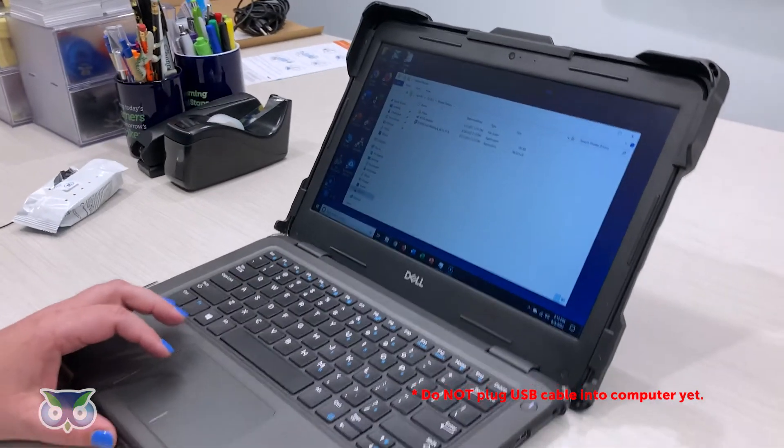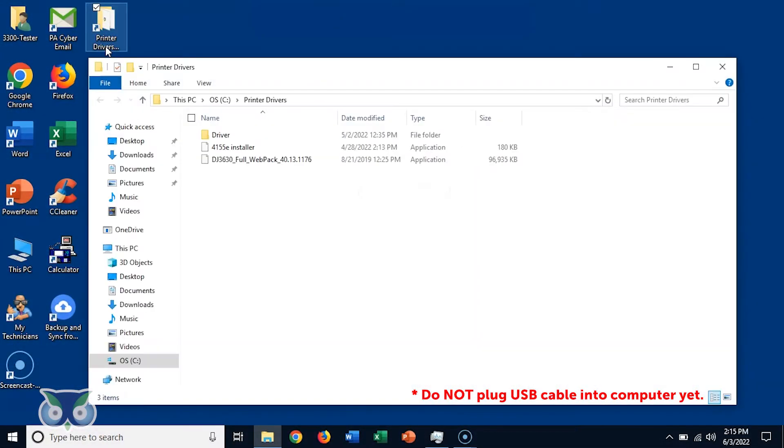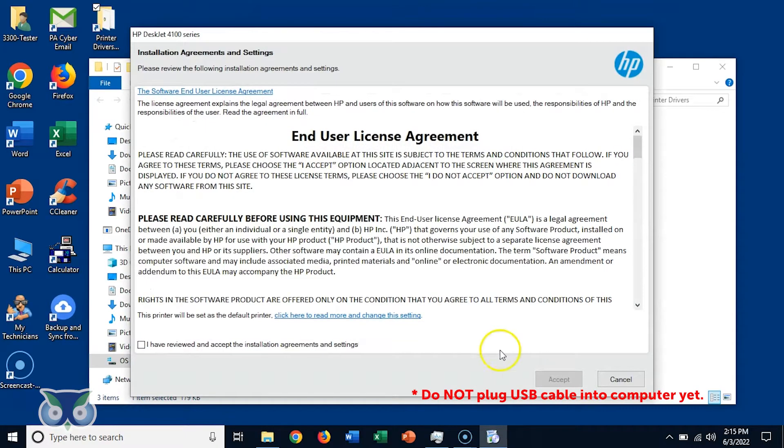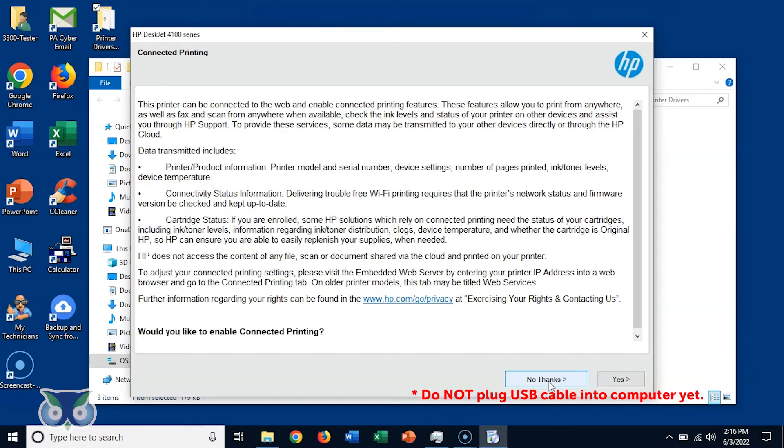On your student laptop, open the Printers and Drivers folder found on your desktop. Double click on the 4155E Installer. You will be presented with the following screen — please click Continue. Review the end user license agreement, check the box 'I have reviewed and accepted the installation agreement and settings,' and then click Accept.